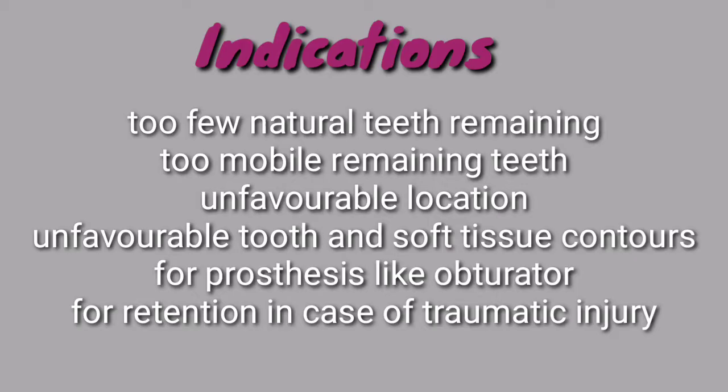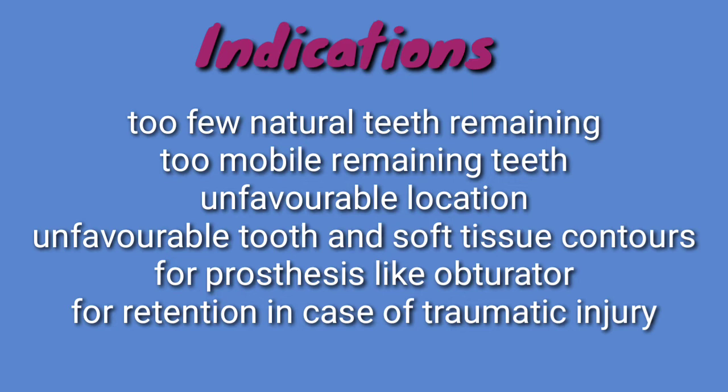Indications of swing lock denture include: if there are only a few remaining natural teeth; if the remaining teeth are too mobile to serve as abutments; if the location of the remaining teeth is unfavorable; if tooth and soft tissue contours are unfavorable; to provide retention and stability to prostheses like obturators; and for providing retention in case of loss of large segments of teeth and alveolar ridge due to traumatic injury.